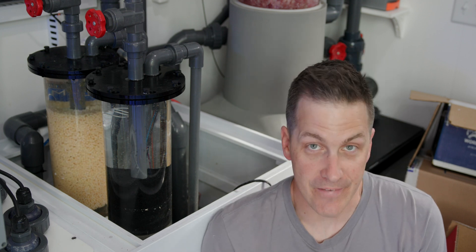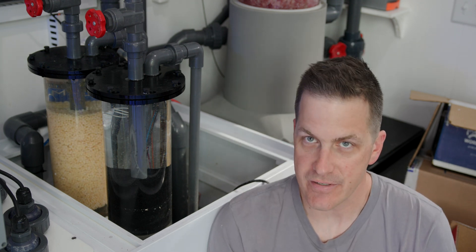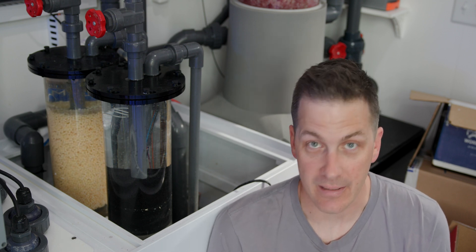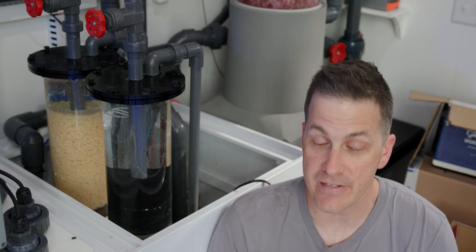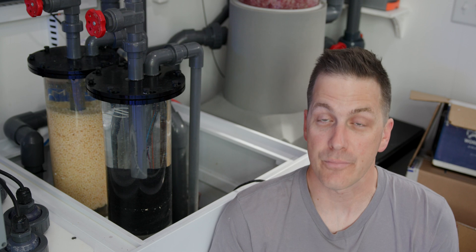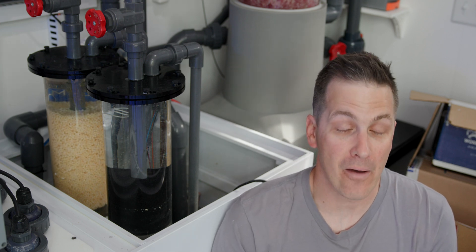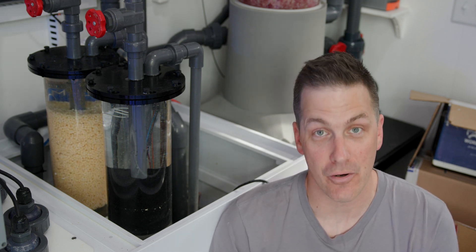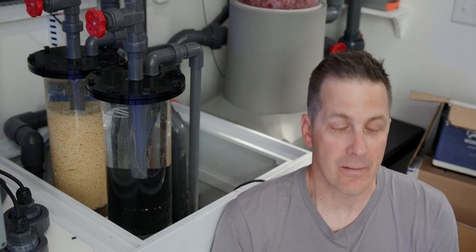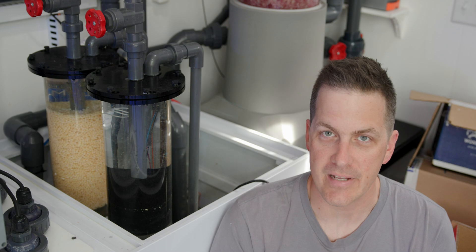I'm not going to gloss over the fact that when used incorrectly, adding a carbon source to your tank can cause issues. If you add too much, you can strip down your tank and make it ultra low nutrients. You're going to see this with pastel looking corals and it can even cause corals to bleach. Adding too much liquid carbon dose can also cause cyano outbreaks in your tank. But again, this is when you use it incorrectly. I'm going to talk about how to use adding a carbon source to your tank correctly in the next video.